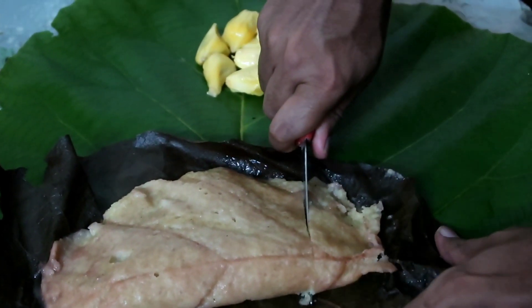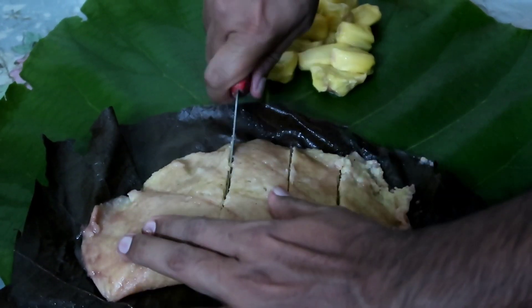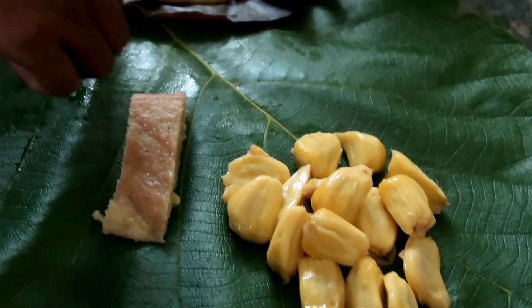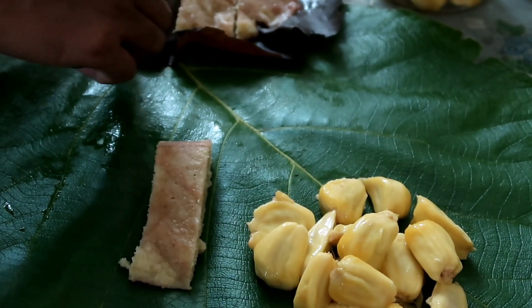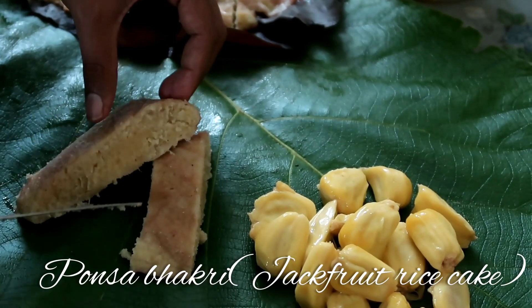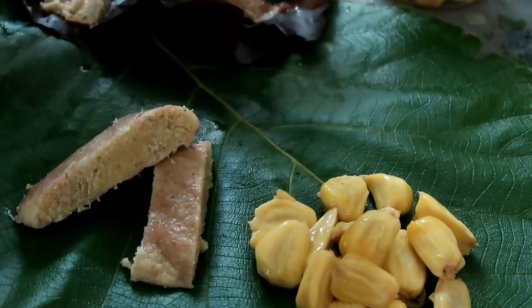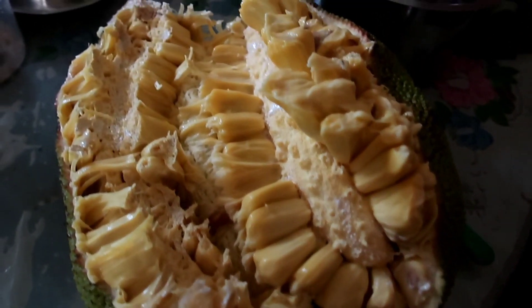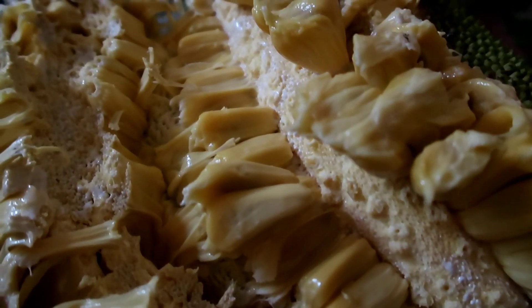They are ready to be savoured. It smells wonderful, friends, and the taste is also very delicious. Let it cool.